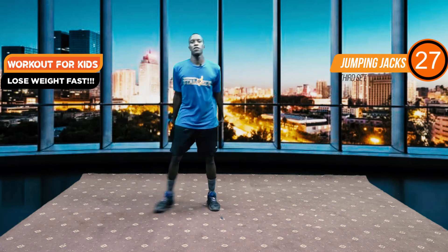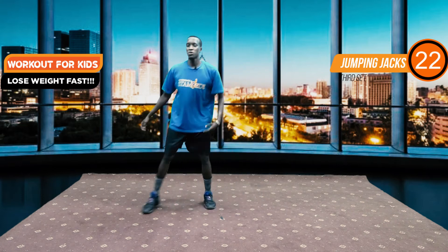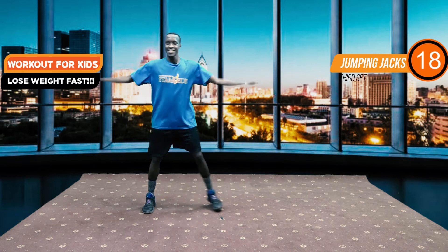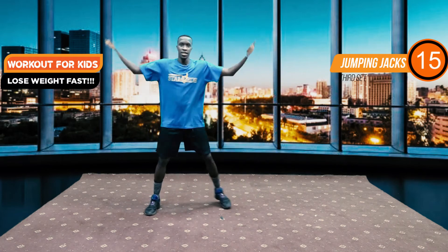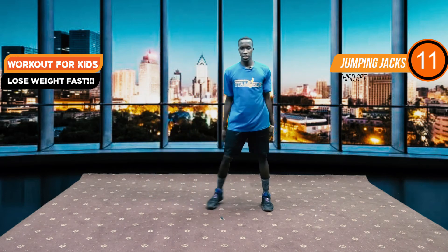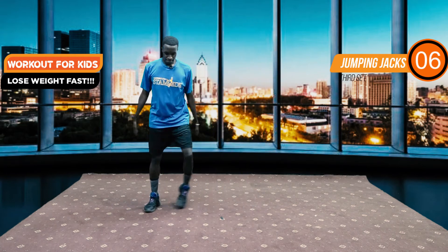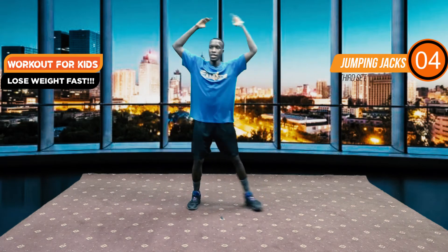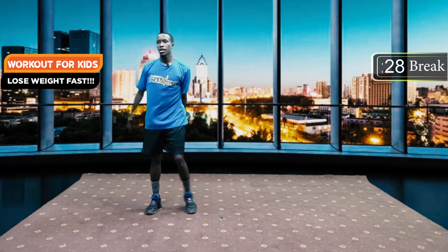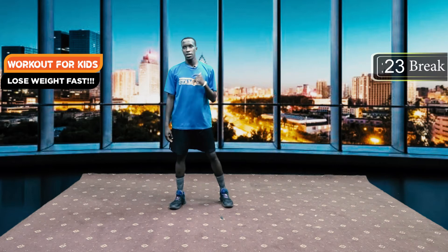Now if you start to feel your arms getting tired, you can bring them to your side — but because we are having fun with this, still bring them back up. You can add a bit more energy to this. In three, two, one — there we go, we have our 30 second break.